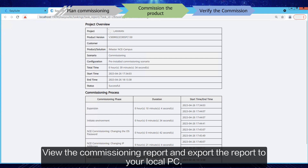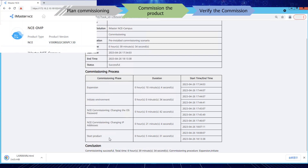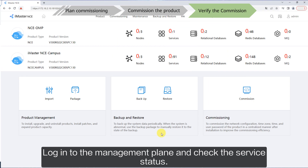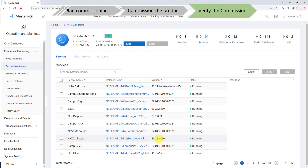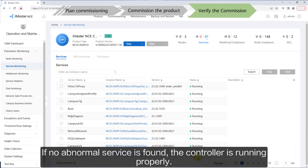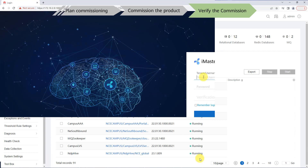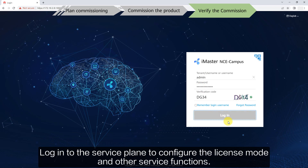View the commissioning report and export it to your local PC. Then log in to the management plane to check the service status, and verify the code and other service functions.